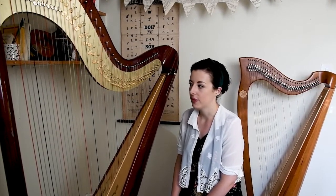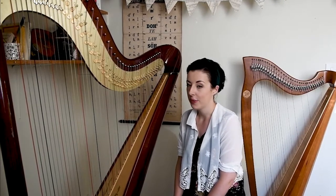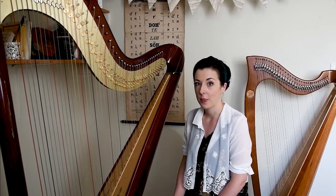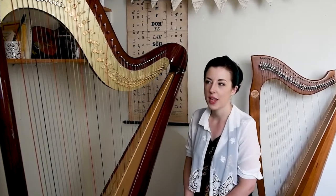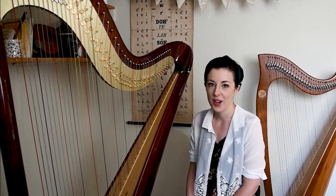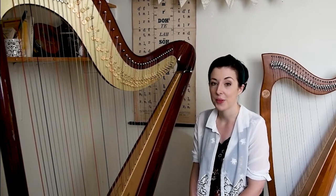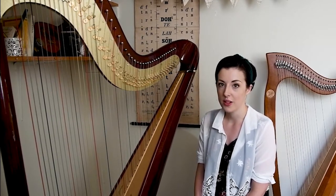In this first episode I am going to introduce you to the harp and how it works. What I have here with me today are the two kinds of harp that I play — the concert harp and the Irish harp. They are the two most commonly played harps in the world today. There are many different kinds of harps being played all over the world, so we are going to focus on these two, and in the next episode we might touch on some of the others.